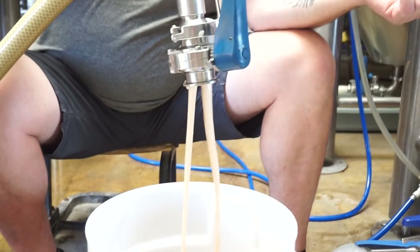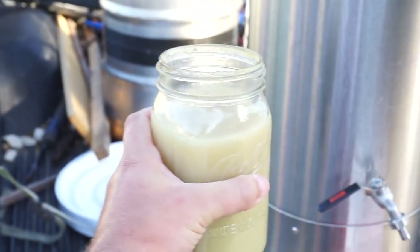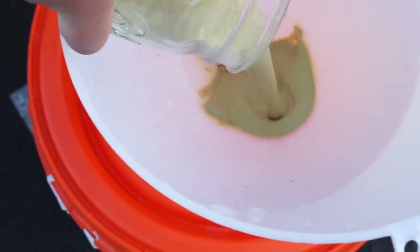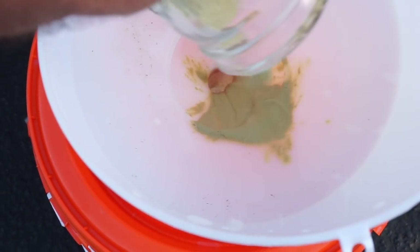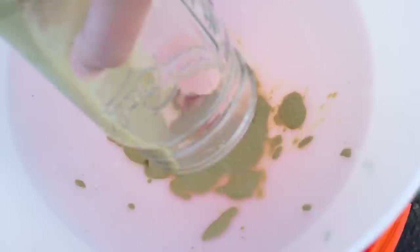If yeast cost me hundreds of dollars, I probably never would have gotten into homebrewing to begin with. Keep in mind, reusing yeast is not so much of a quality thing — reusing yeast is all about saving money. The first three generations are the best quality. But different strains can be re-pitched for different amounts of times. The golden rule is from 5 to 10, but who knows? I'm a homebrewer — I don't re-pitch.